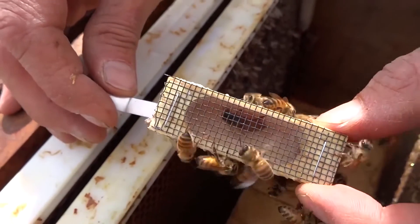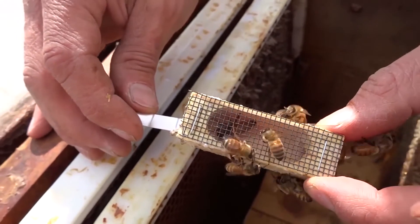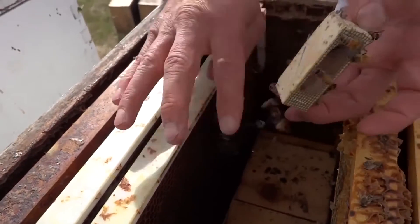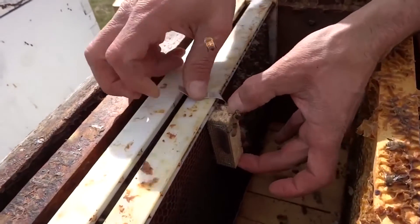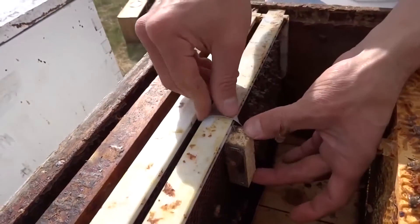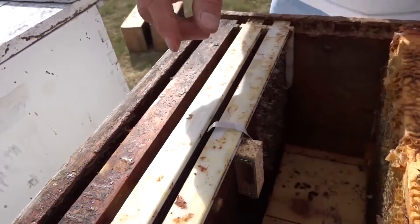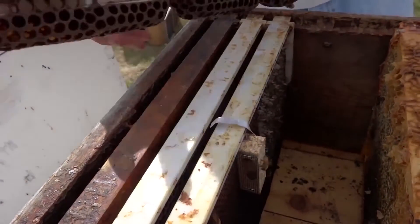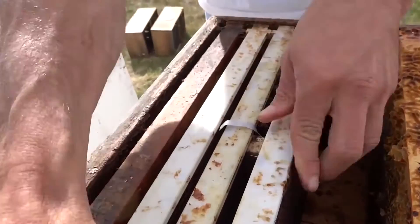Now we have to place the new mother in her new home. Make sure that you face the screen either to the front of the hive or the back of the hive, not towards the wax. Doing so will prevent the bees from being able to feed her. I like to place the tab over the top of the frame so that she is easy to find when I return. We will have to place a frame next to her so that she is protected from the next steps of the process.